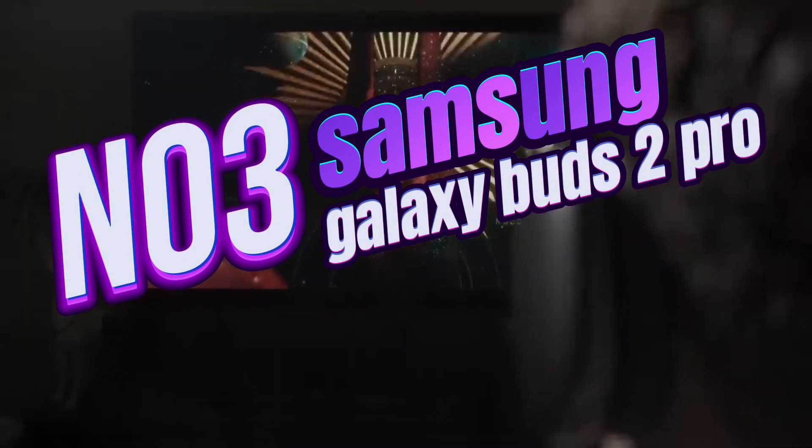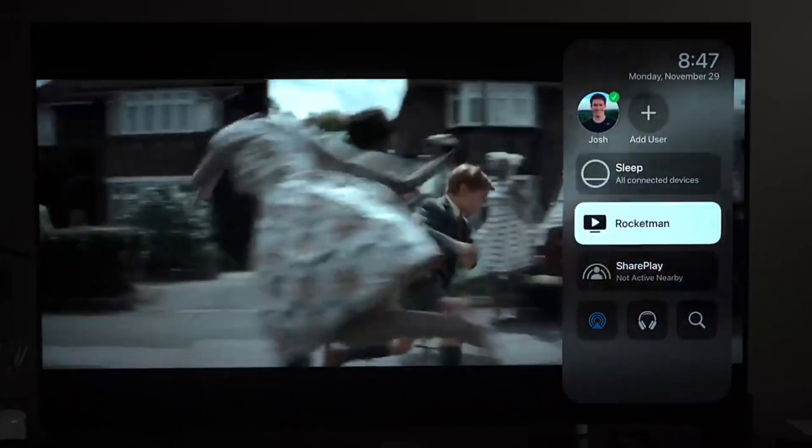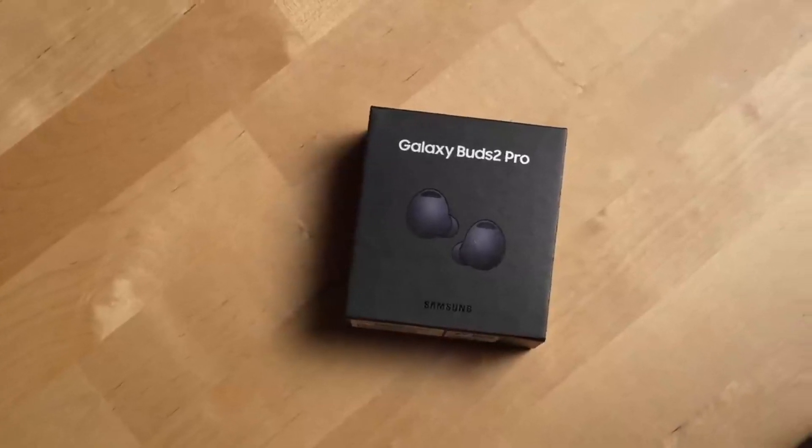Hey guys, today I'm here with Samsung's latest bombshell, Galaxy Buds 2 Pro. It seems like we're kicking off a new era in the headphone world, and let me tell you, these headphones are truly something else.